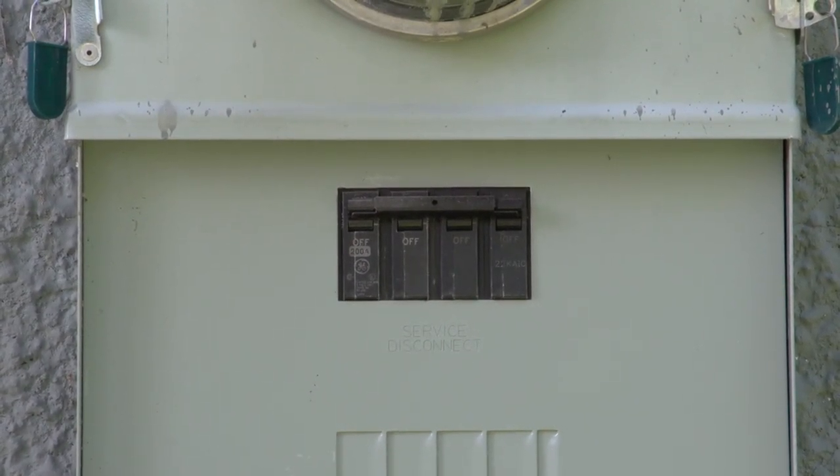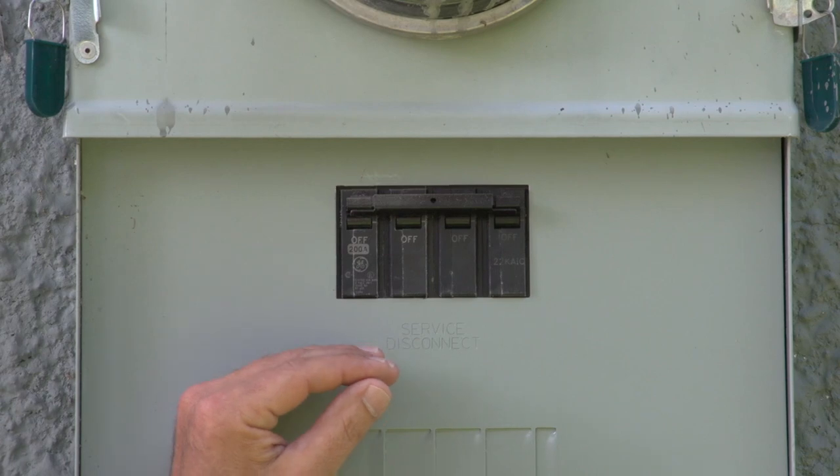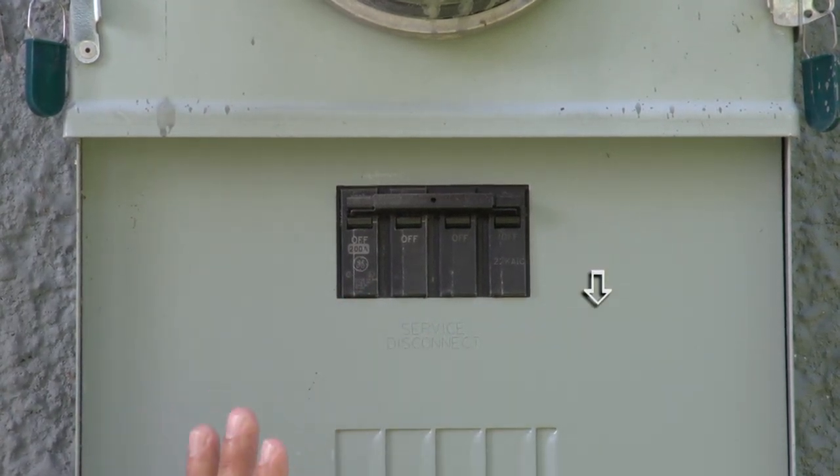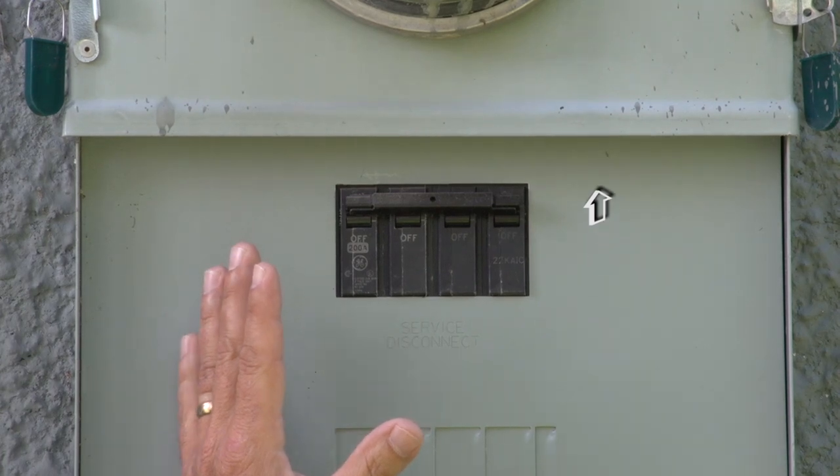If the breaker were to be tripped, sometimes you have to do what we call a reset. You have to bring the breaker all the way to the off position and then push it back up into the on position.